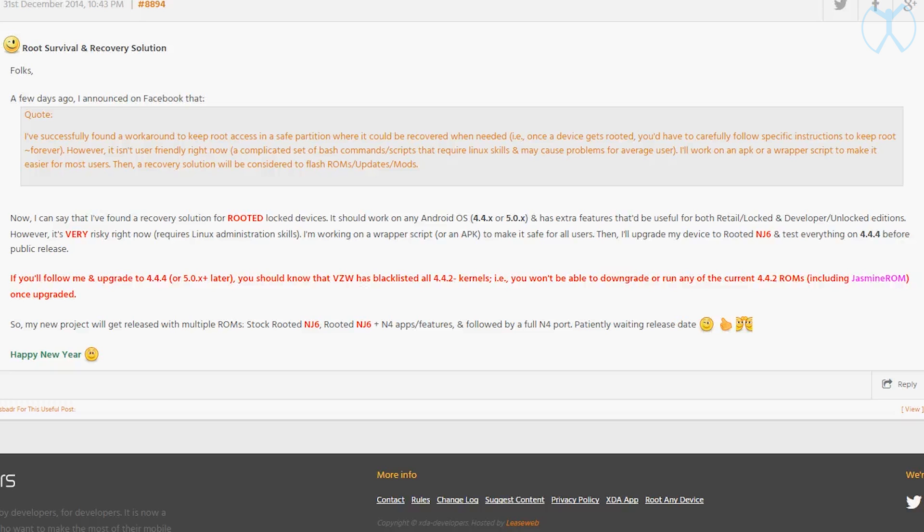He's found a workaround on how to keep root — so if you're on 4.4.2, he's found a way so you can keep root when you go up to 4.4.4. Of course you have to follow the instructions to a tee, and it is very risky right now because you have to run a whole bunch of Linux commands. But rest assured it is being worked on and it is possible — it's just all about timing and packaging it up so the common user can use it.